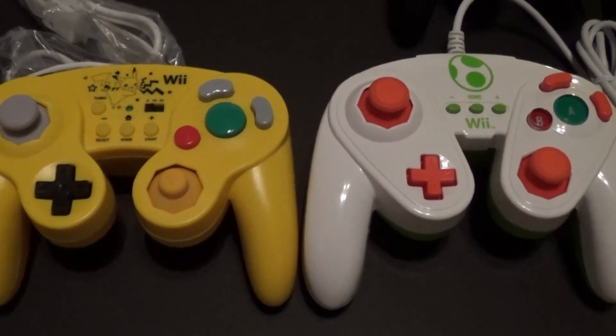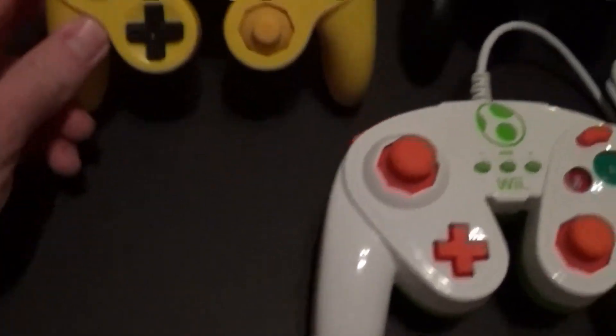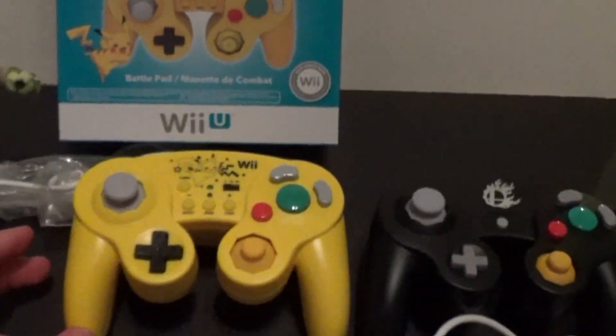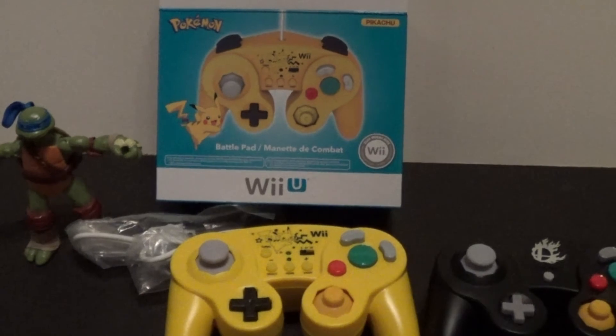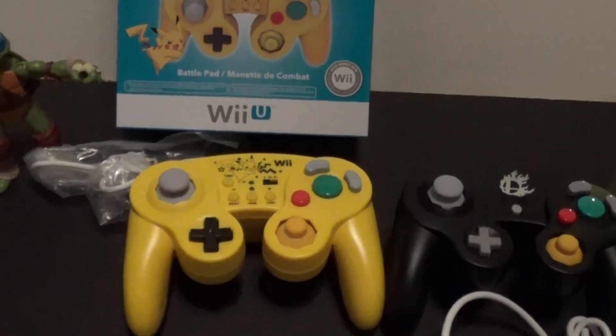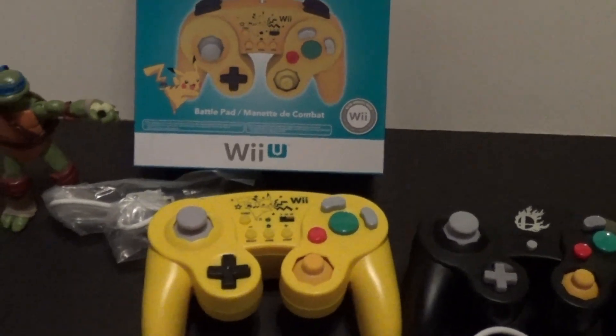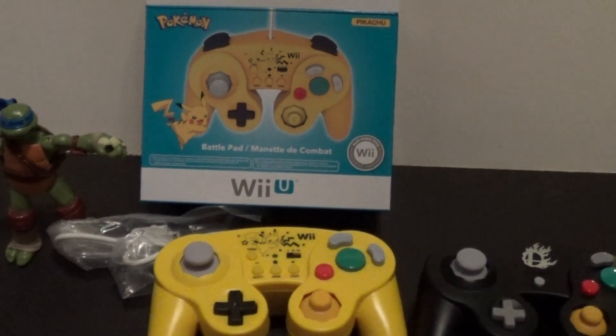I'm very excited to get my Pikachu on with this in Smash. Alright guys, that is it. If you like the video, be sure to give it a thumbs up. If you dislike it, go ahead and give it a thumbs down. Let me know what you think of this controller overall. Not sure how limited it's going to be — probably not too limited. Alright, we will see you later.